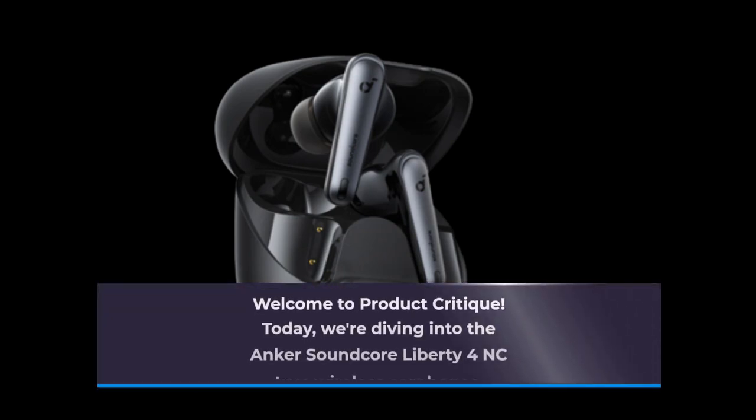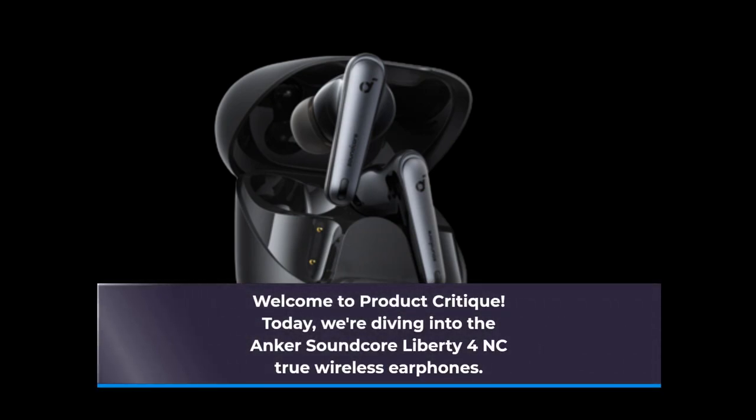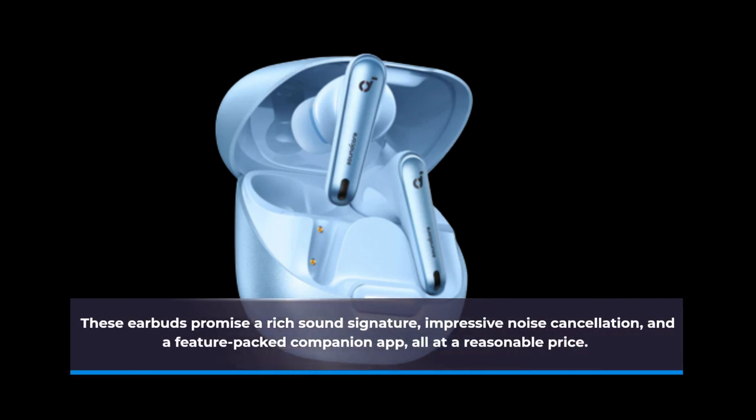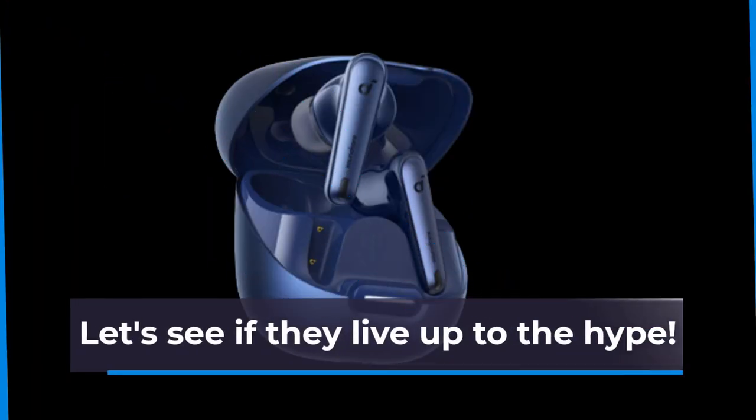Welcome to Product Critique. Today we're diving into the Anker Soundcore Liberty 4NC True Wireless Earphones. These earbuds promise a rich sound signature, impressive noise cancellation, and a feature-packed companion app, all at a reasonable price. Let's see if they live up to the hype.